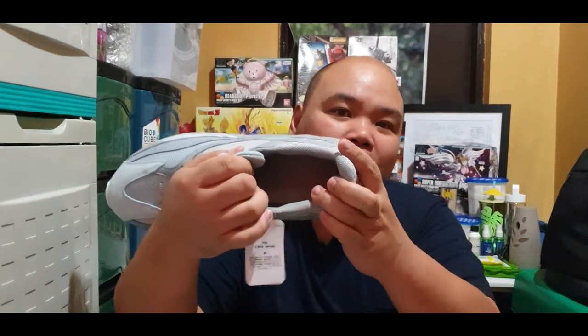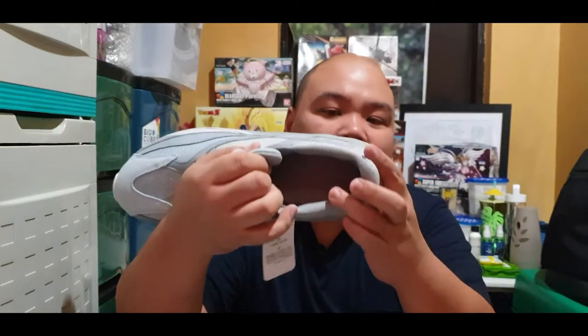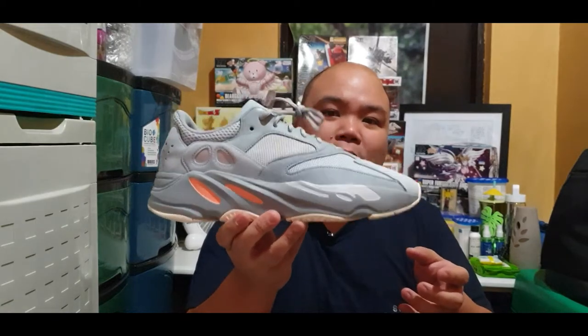So all in all, it's a great silhouette. Compared to the 350, I still prefer the 700 — probably because I prefer having a dad shoe rather than the 350. Overall, it looks good. I'll be doing an on-feet review video for the Yeezy 700, so watch out for that. I already did the unboxing right now, so the next video will be the review.